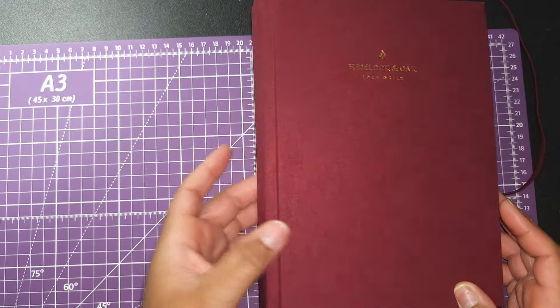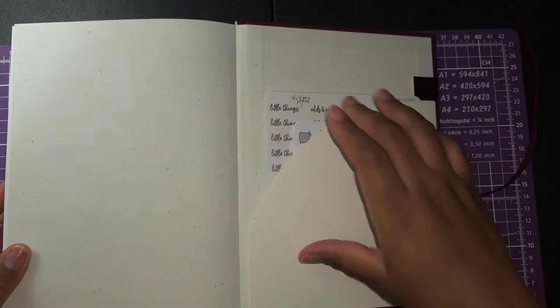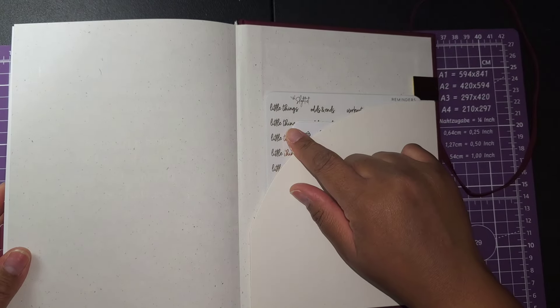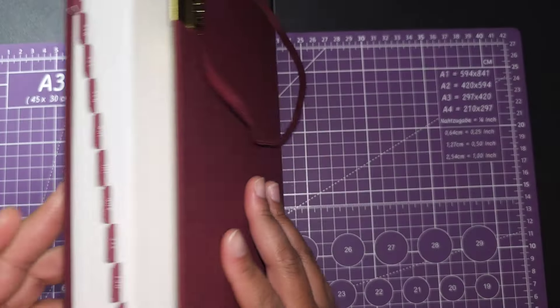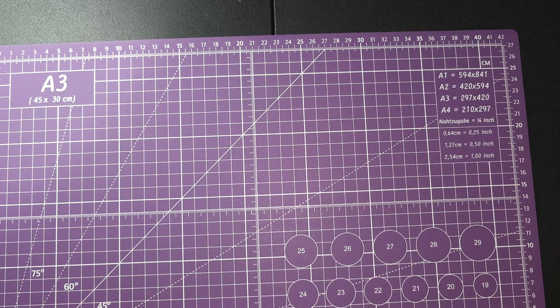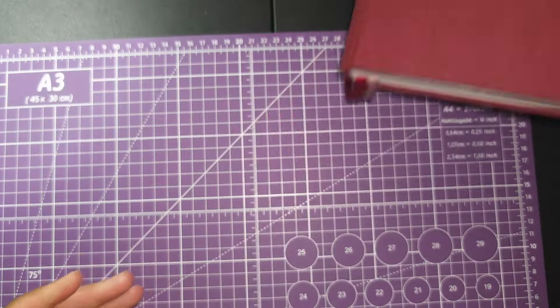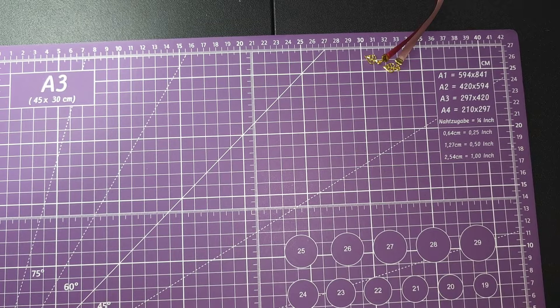So that has been the Hemlock and Oak planner. I intend to use icon stickers and things like that — I got some from Amazon and cut up some Happy Planner ones to have on hand in the event I take this planner with me. That was the Hemlock and Oak.